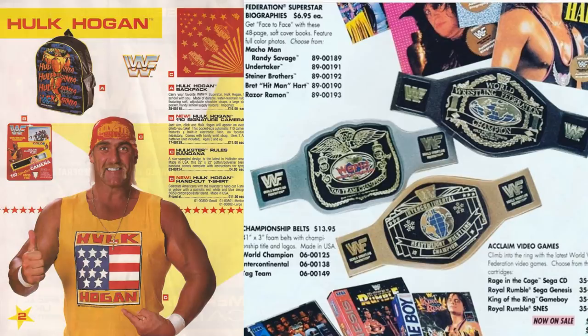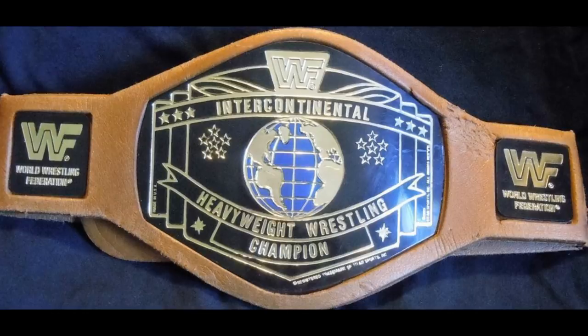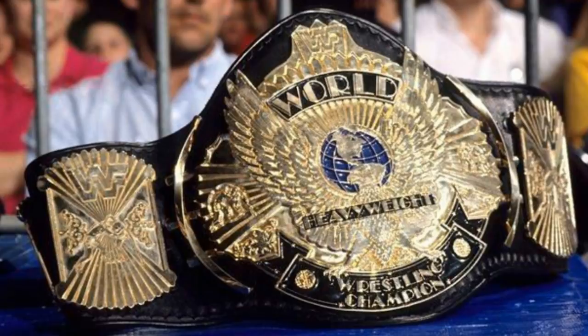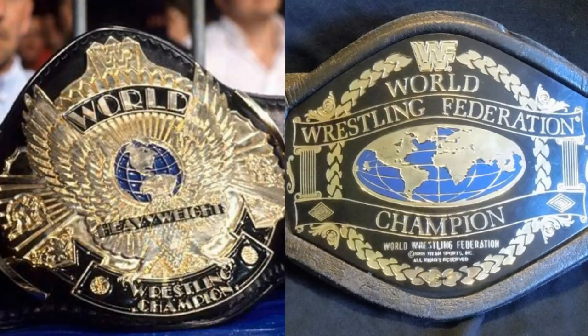Just a couple of years later, we would start to get foam belts — foam kid belts. And I remember three of them: there was a tag team one, an intercontinental one, and a WWE championship one. And I think what's really interesting is the tag team and the IC belts look really good. But that main title — it looks nothing like the winged eagle. And that's what the title was when this came out. This came out in 1988. The winged eagle would have been the world title at that time, and this looks nothing like it. And that honestly did not resonate with me when I was a kid.